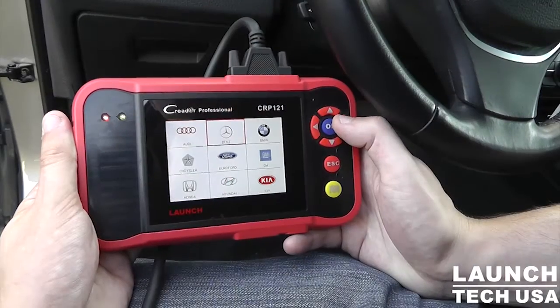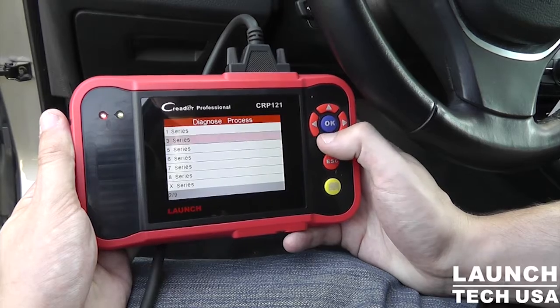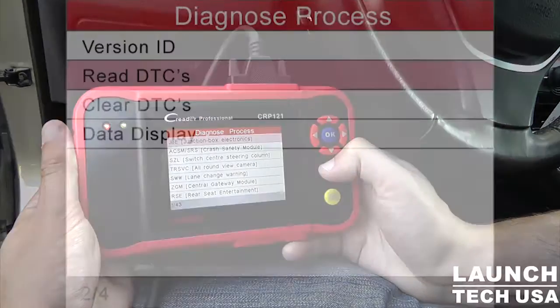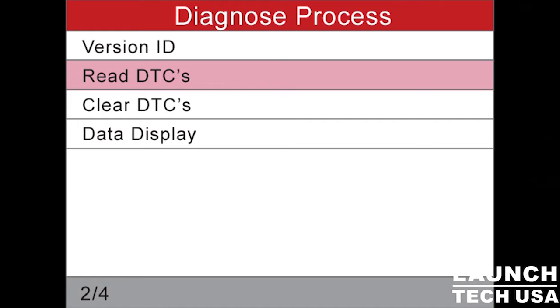The C-Reader Pro — this is the 129 series version — is a pretty interesting product. In our long history of C-Reader product lines, this is the first time we've actually entered the professional portion of it. Unlike your traditional code reader or code scanner units that are so plentiful in the marketplace, the C-Reader Pro gives you much more. It takes the technician beyond standard generic OBD2 and allows him to get into all the many modules he needs — ABS, SRS airbags, TCM transmission, even electronic parking brakes, where he can actually retract the brakes when needed for certain VWs, Audis, and other vehicles, in order to do a brake job.